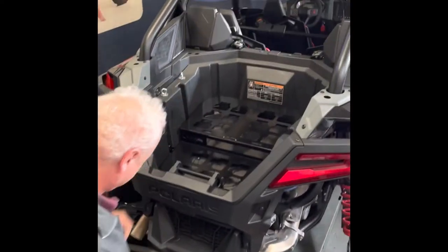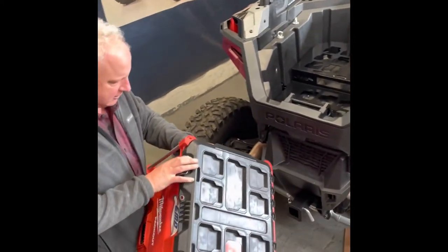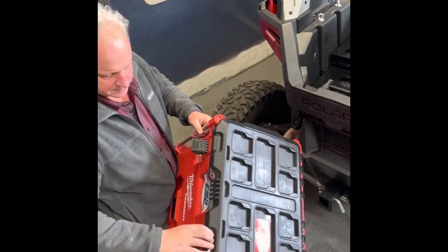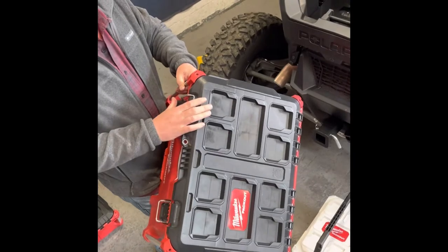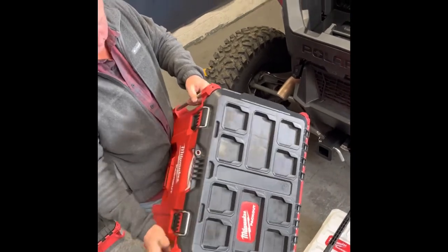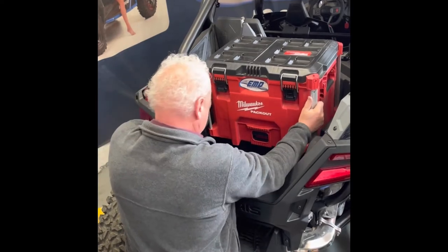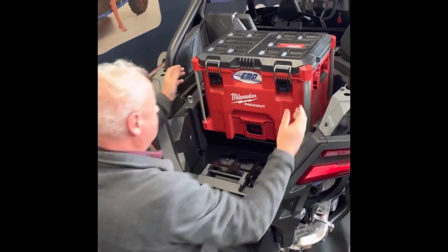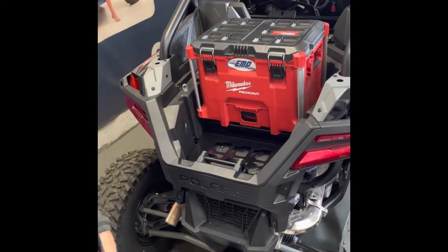So this is mounted in here. This is a big, nice waterproof box. Really nice. Waterproof. You can buy these at Home Depot, online, anywhere — Milwaukee makes them. That clicks right in there, makes a nice secure place to put your things.